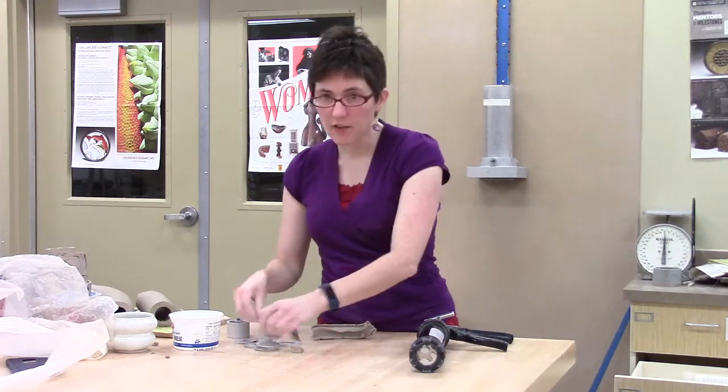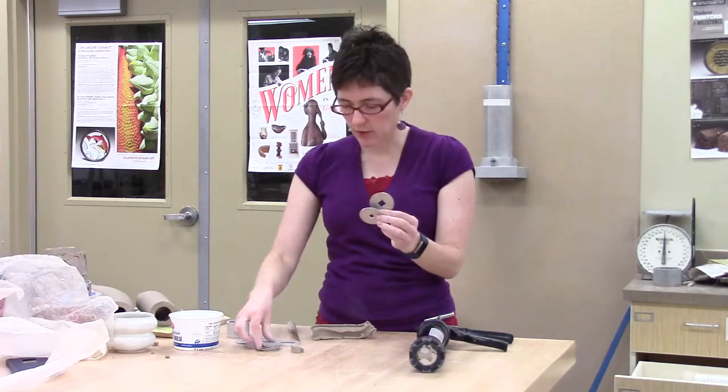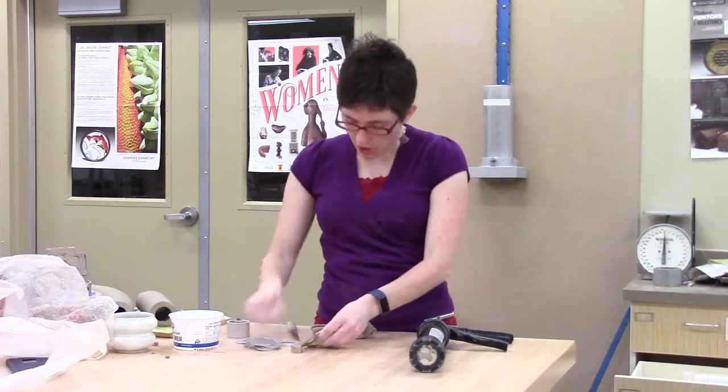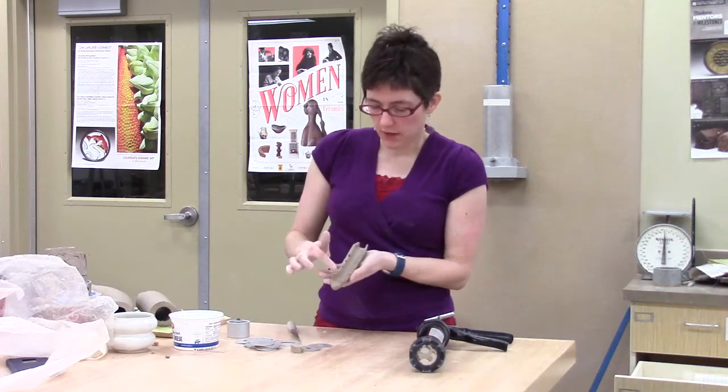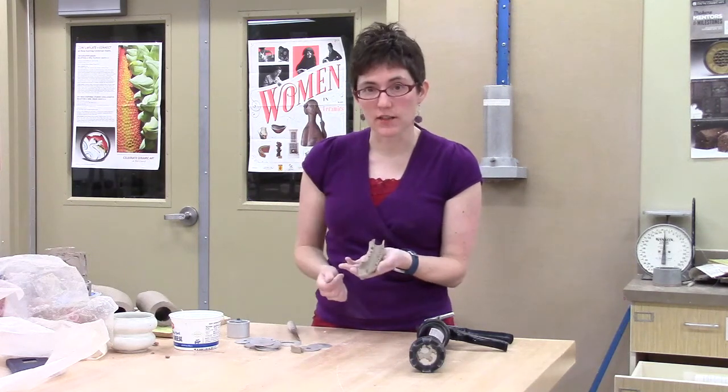We've got all these other dies that work much the same way, and you're not going to have that kind of ripping problem with circles and squares. You also know — or will know, depending on when you're watching this video — how to do some cleanup and some patching on some of these edges.